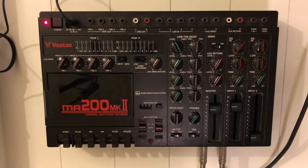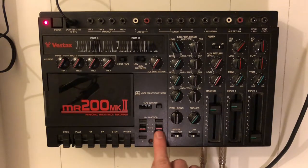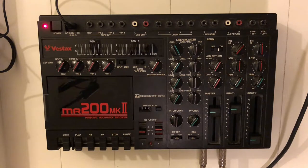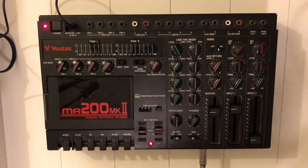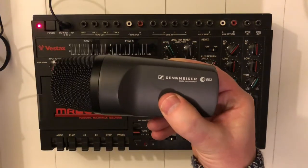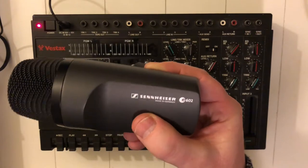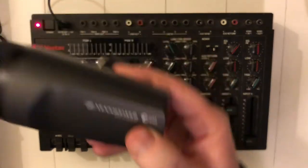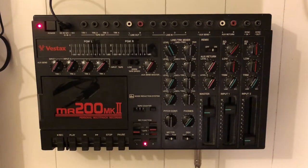Now we're going to record our bass guitar. The record function of track one can be switched off and now we're going to record onto track two. For the bass, I'll fire up my bass guitar amp and put a microphone in front of it — a Sennheiser E602, a bass drum microphone specially designed for low-end sound sources.